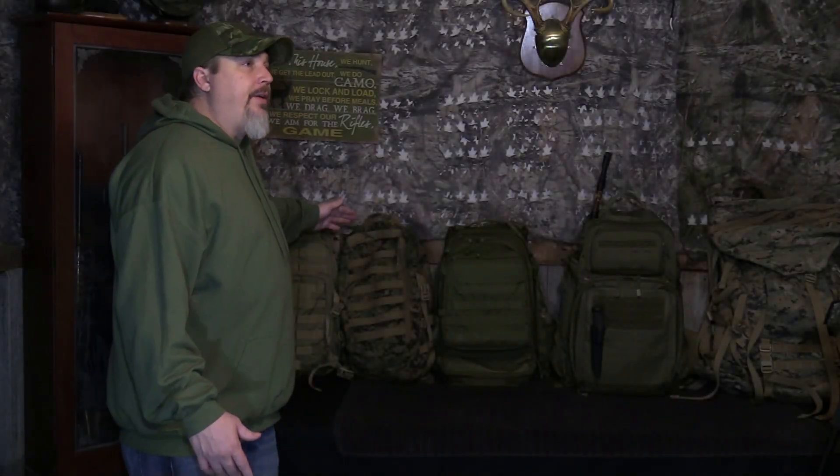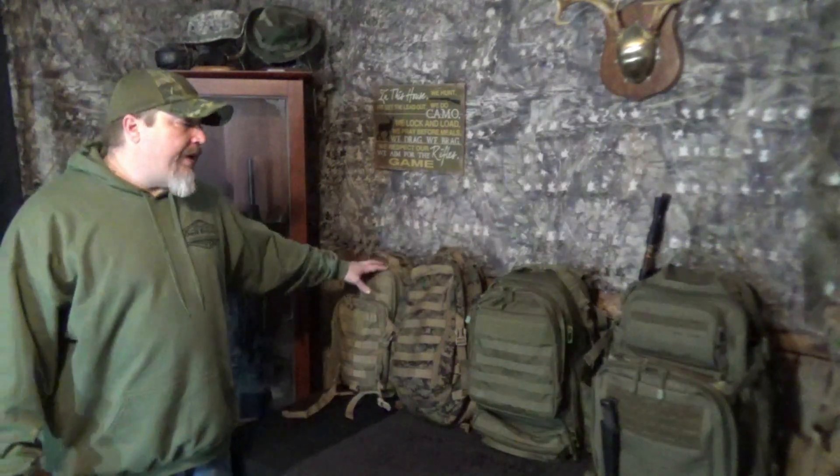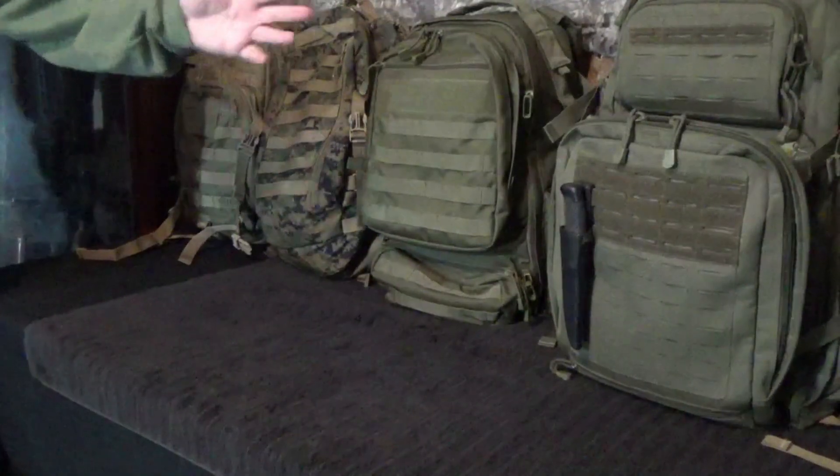We're going over some of the different bags I've used throughout the years for different adventures. I believe that every bag has its own place and purpose, so I'm going to go through the progression of different systems I use for different outdoor adventures and scenarios.